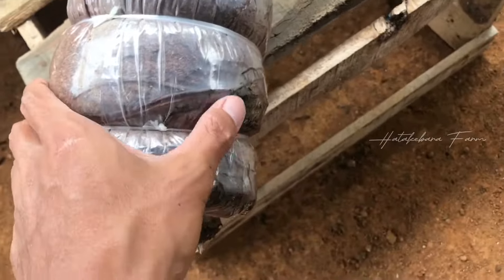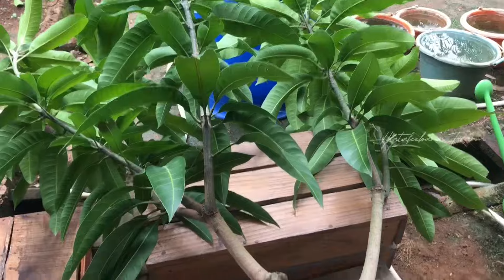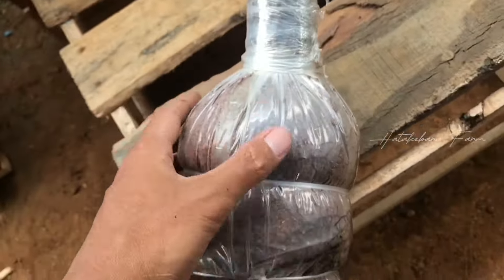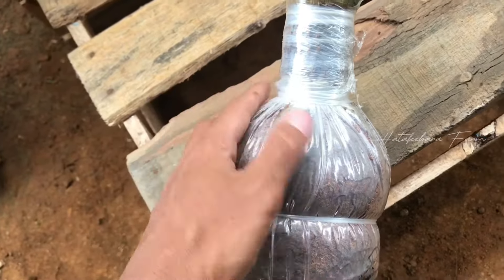Seperti ini kondisinya, itu akarnya. Langsung akan saya buka plastik untuk melihat hasil akarnya dan sambungan kakinya nanti.